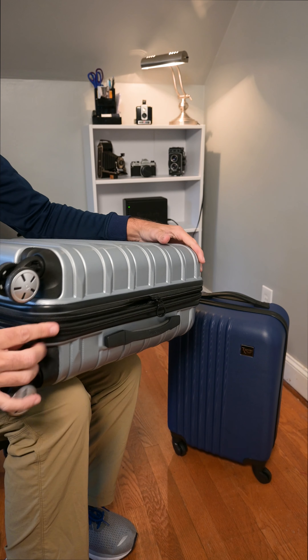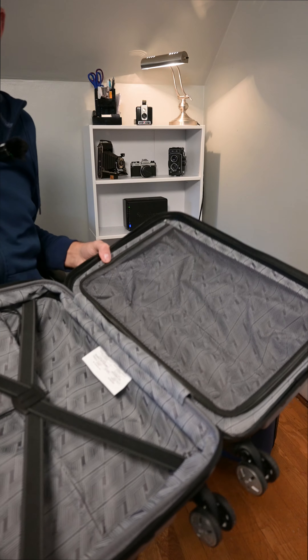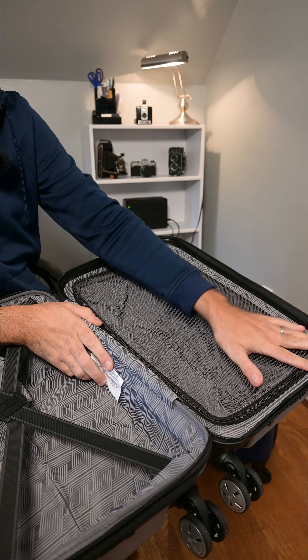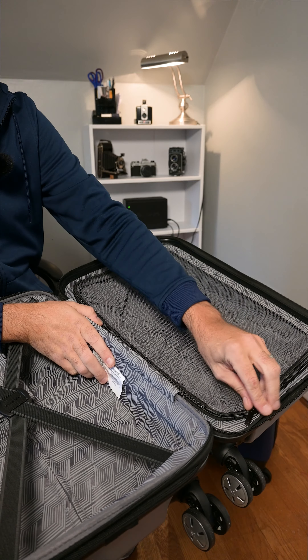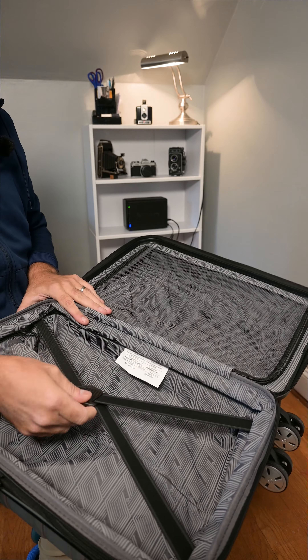Let's open this up and see what our space is on this. On this one, we have a mesh compartment side which is zippered, so you open that up and close things on that side. And then here we also have a tie-down.